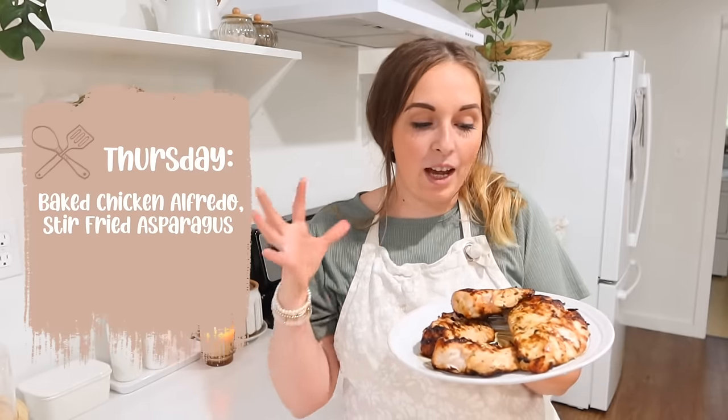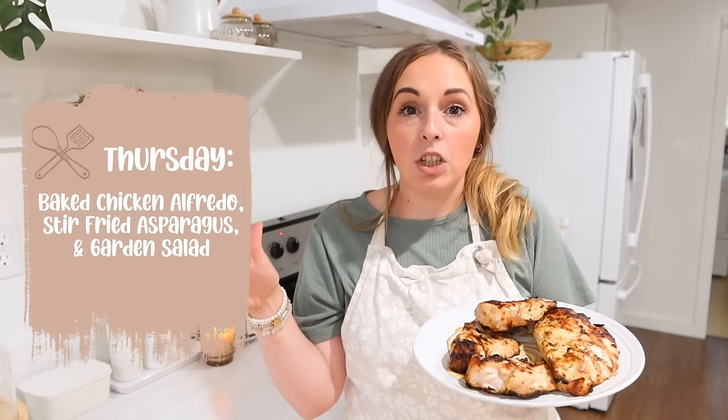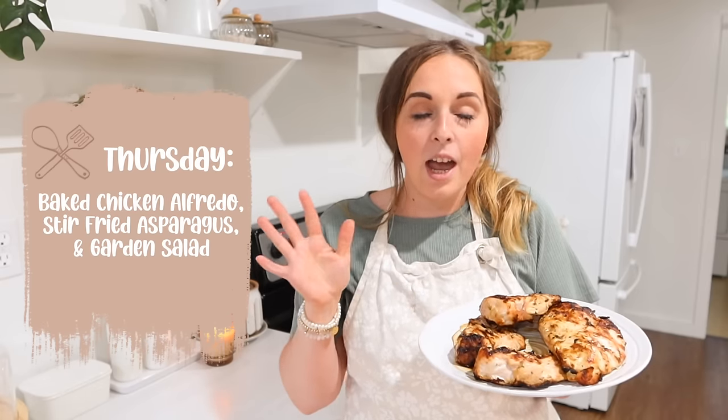It's starting to rain now and we're on to Thursday's meal. I threw these chicken breasts on the grill while the chicken skewers were finishing, since the grill was already nice and hot. We're going to cut these up and make a baked Alfredo — a really easy sauce that I can't wait to show you. Everything will be prepped so we can just throw it in the oven on Thursday night.